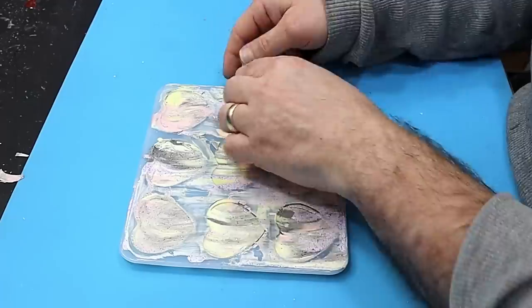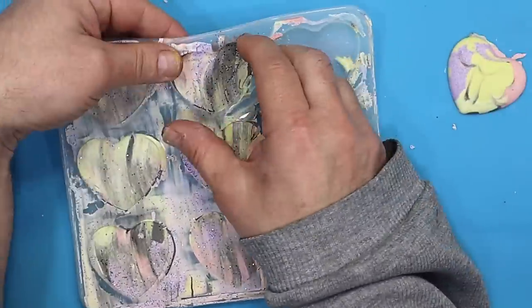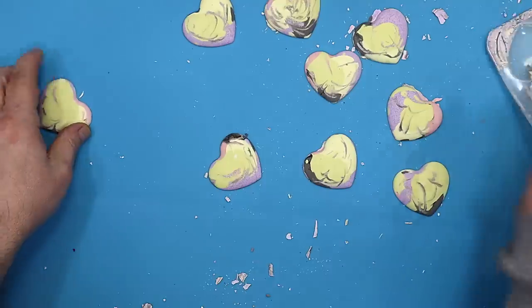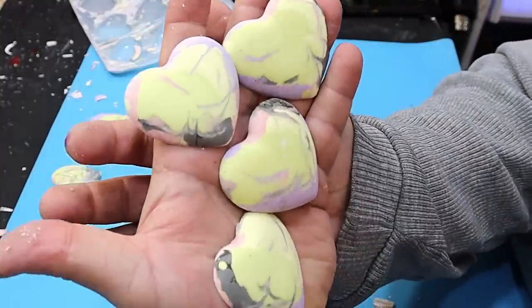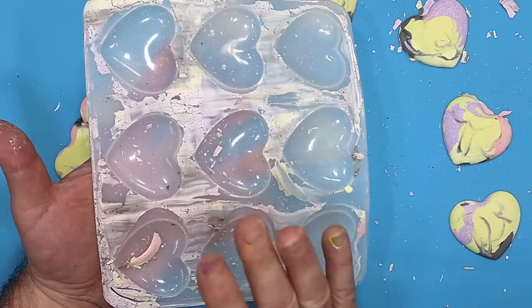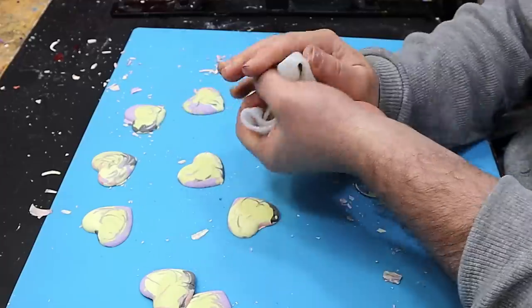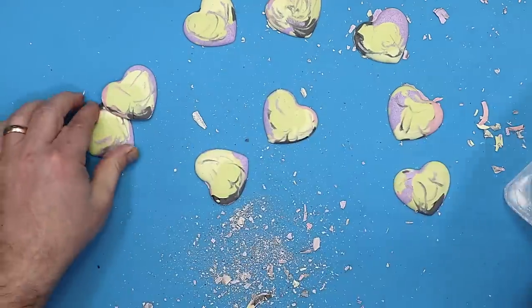These are all cured now - they didn't take long - and look how beautiful they've come out, how lovely the colours are! I'm going to use this mould again so I need to ensure it's lovely and clean. The excess material will just crumble off, then I'll give it a quick wipe over.